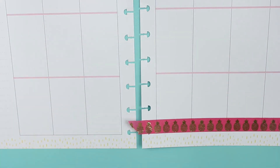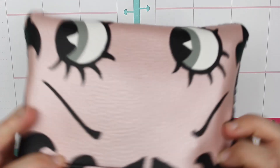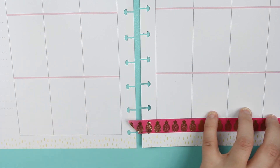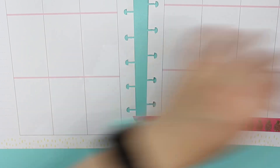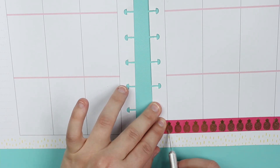I'll grab my exacto knife and my cute little bitty boot bag — it was an Ipsy bag, I can't remember what month. Then I'm slicing that off and slicing this one off.